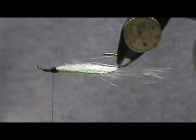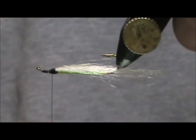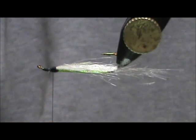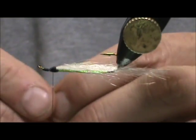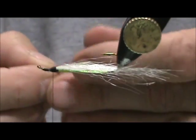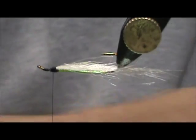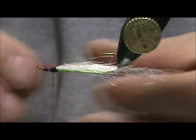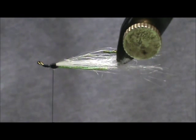At this point if you have a piece of red marabou, or even some red fish hair or a little bit of red bucktail, you can put in a throat there. I am just going to use that to make a little throat — I only want that to be about one third the length of the belly, if that. I am going to trim that off and tie that in.